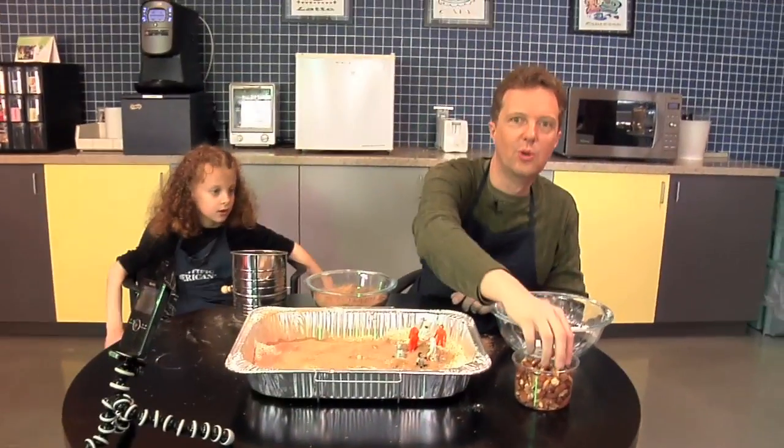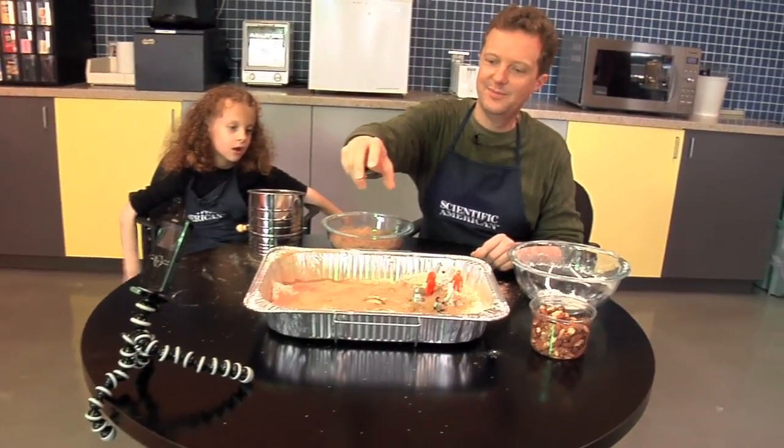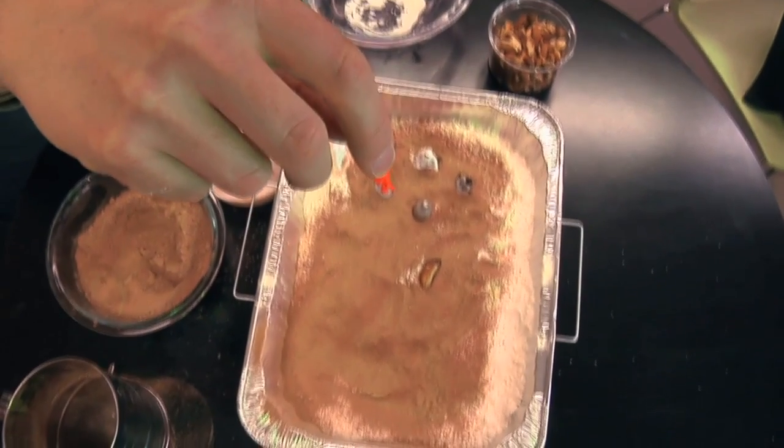First, we'll try a large meteor close to the pan. Next, we'll use a smaller meteor but hold it high above the pan — this will increase the force on impact.